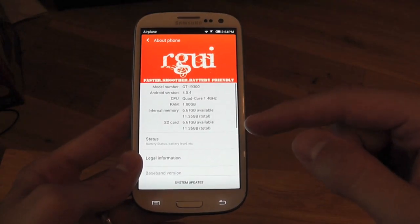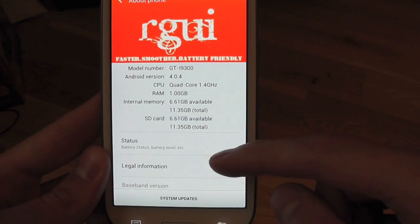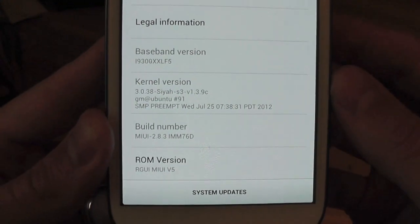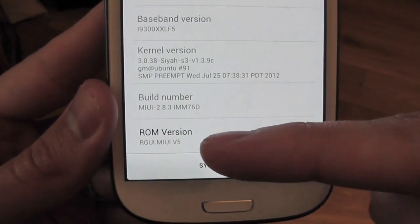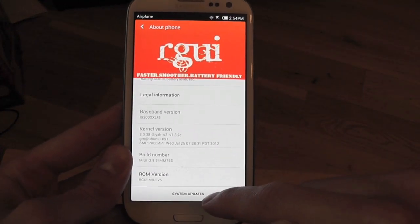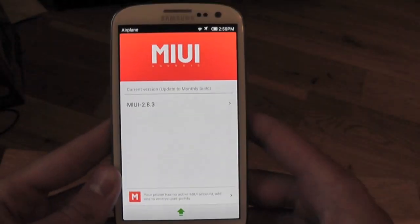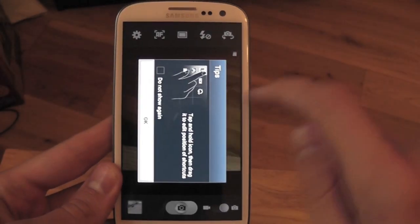Going to 'About Phone' — it's based on Android 4.0.4 for the GTI 9300. You get all your usual CPU, RAM, internal memory, and SD card stats. It's running SIA kernel and build number 2.8.3, MIUI version 5. One great thing about MIUI is you can update your ROM straight from here — click 'System Updates' and it checks online for a new update. I'm already on the latest version 2.8.3.